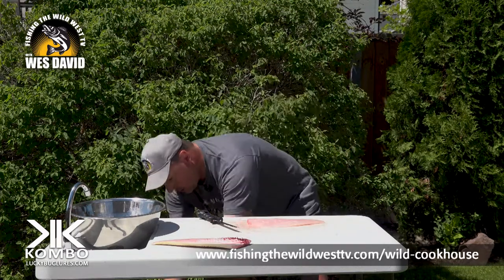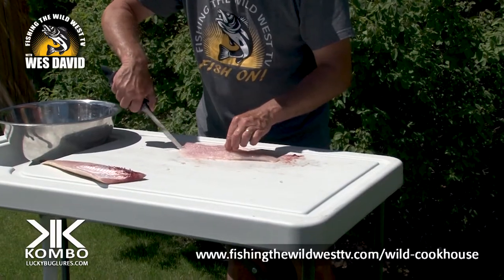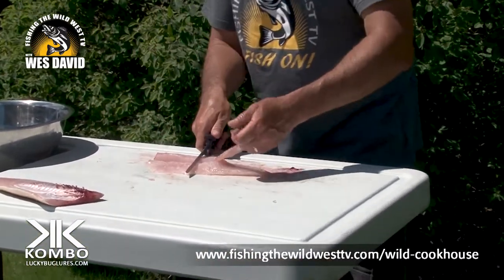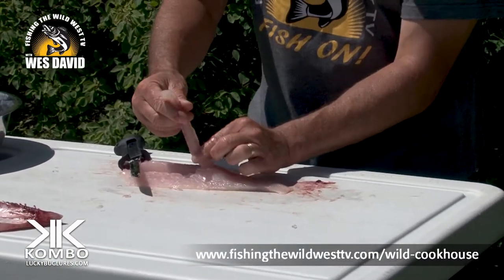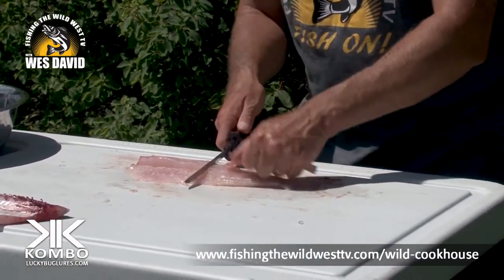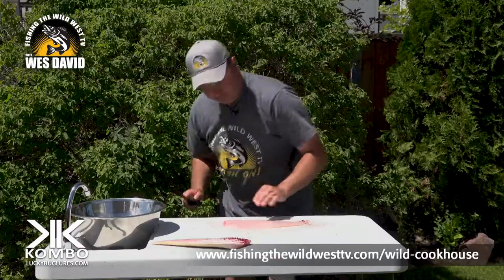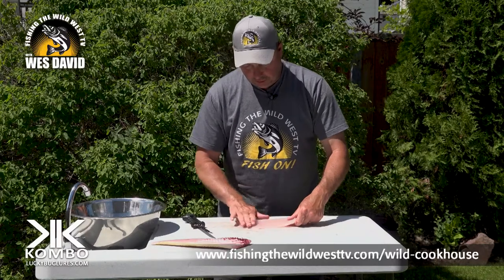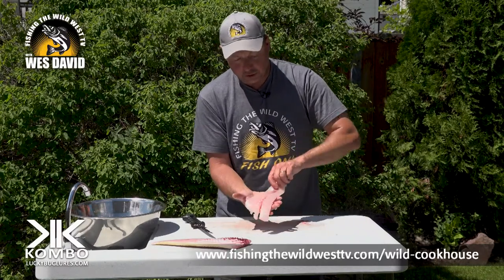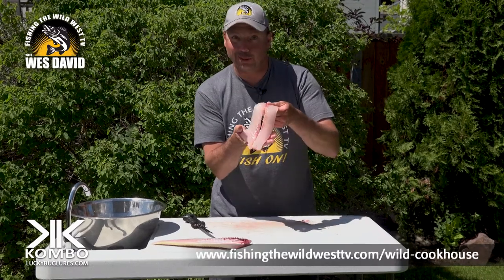That skin's no good — discard that. Now remember that little piece, I call it the tongue. That's all bone in there. Give it a little pull — it'll stop. That's it, get rid of that. This here is now ready to wash up. It's a perfect, boneless fillet of walleye. That's precious meat right there.